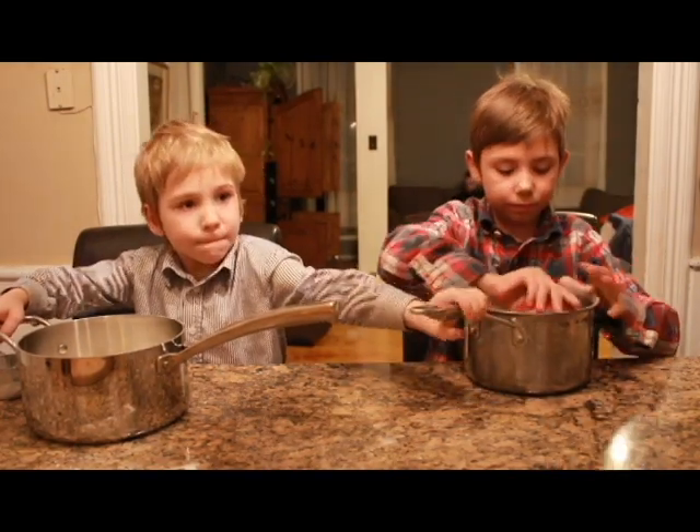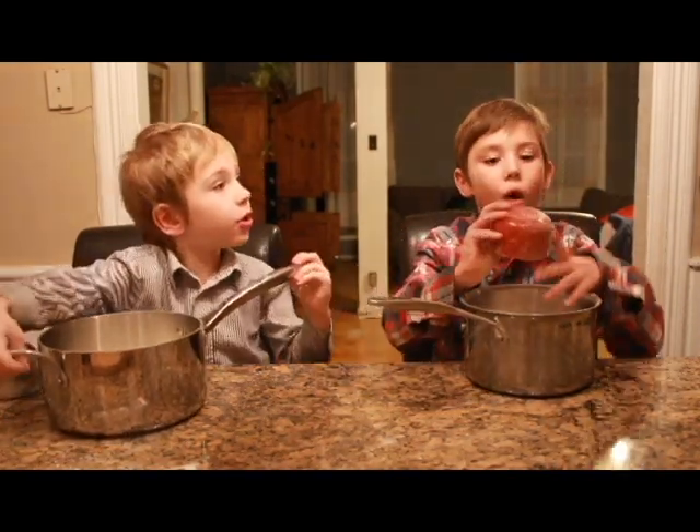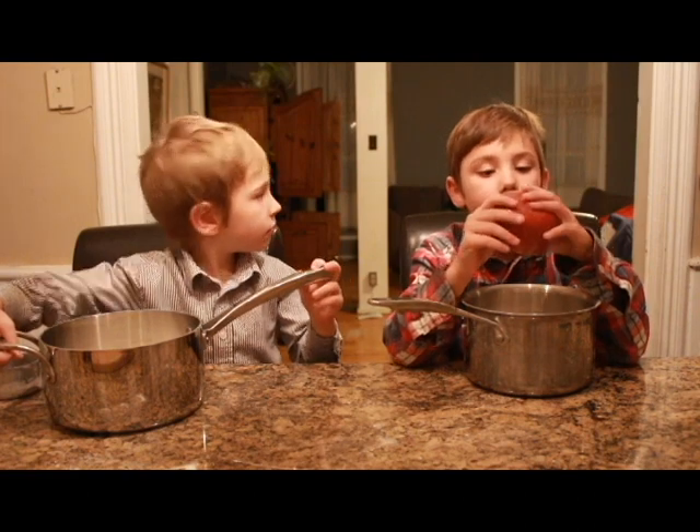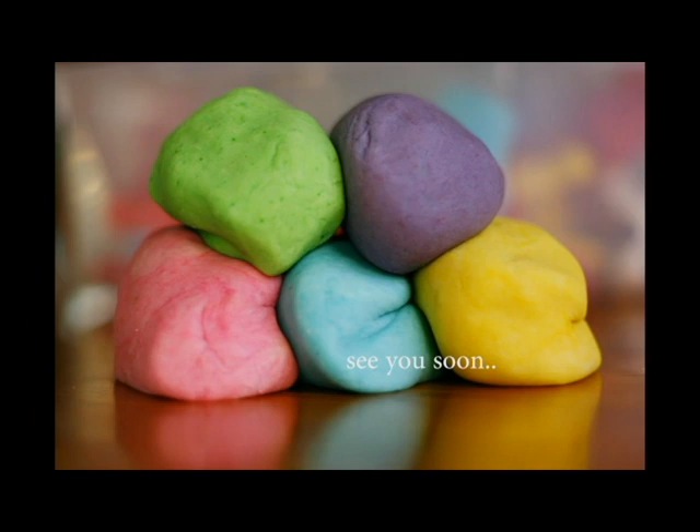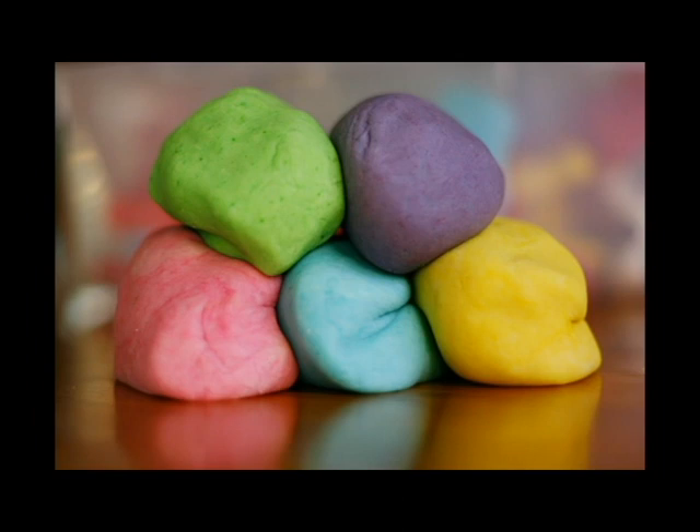Where's the food coloring? No, I have no idea. Where? Back home. I have no idea.